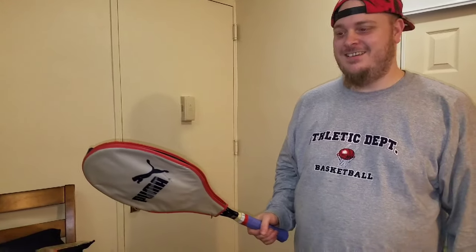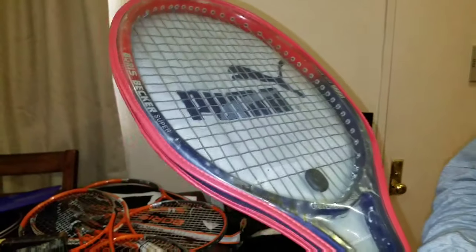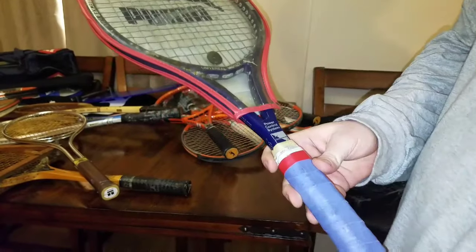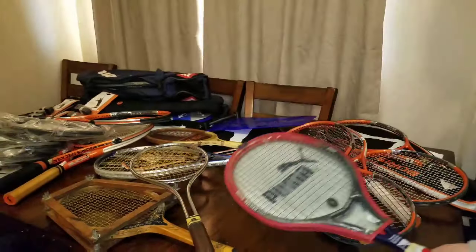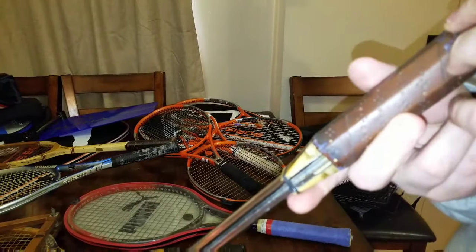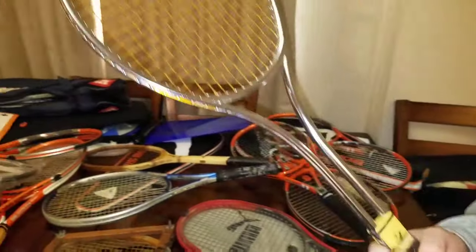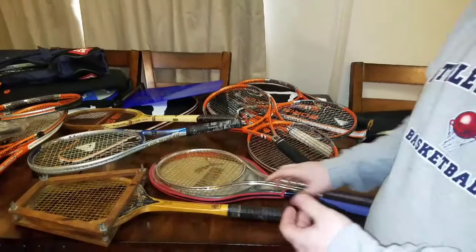This is Boris Becker — this is the Puma racket that he had. This goes for about 80 to 100 bucks; it's a little bit of an older model. And then we have this other vintage one — it's called Tensor. Sorry, I'm blind. It's an old-school vintage racket, pretty cool.